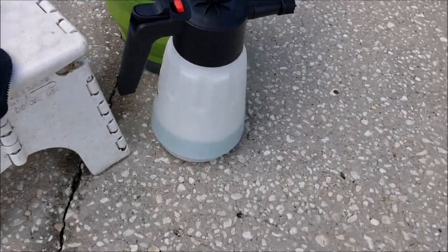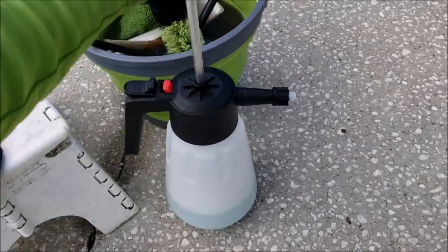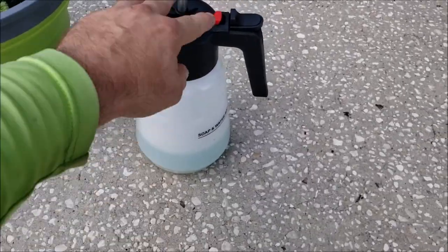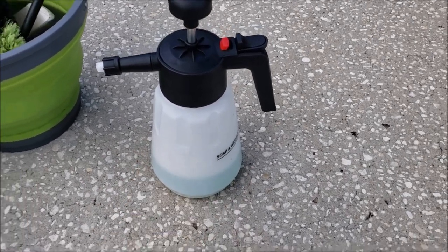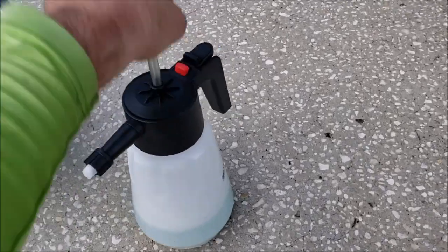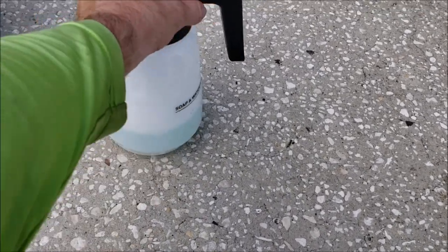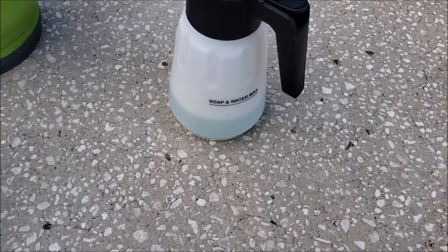I am bringing these in. This particular model you can get on Amazon for $29.99. I'll have a different model — same thing, it just looks a little bit different — and I'll have them for $29.99 at detailjuice.com as well. So let me show you how well this works. I put 30 ounces of water in here and two ounces of this concentrate.